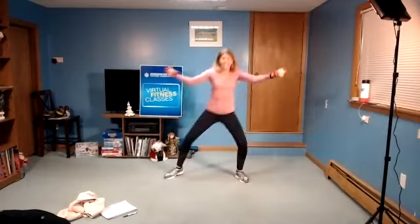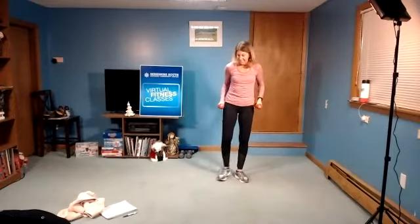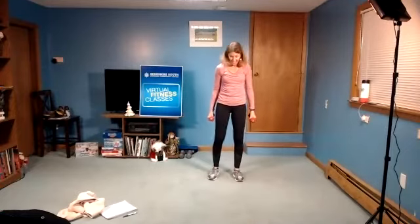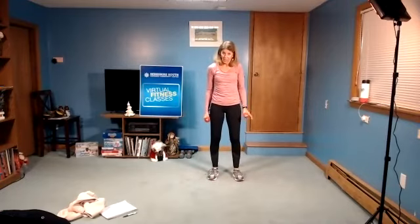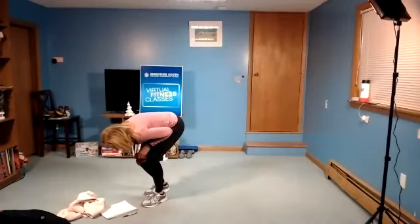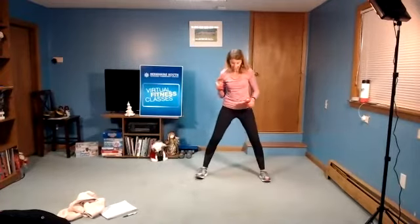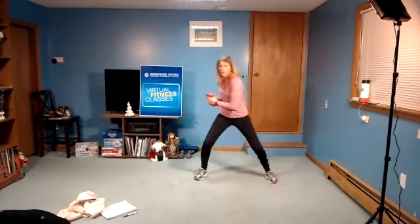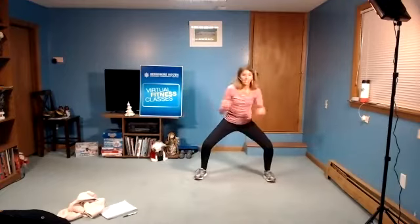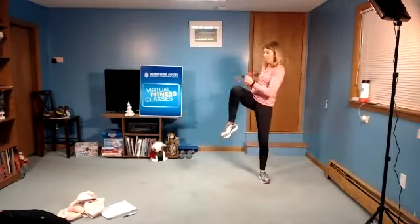Four, three, two. Last one and rest. Take out the arms. Next move: we're going to keep the legs out about hip distance, maybe a little wider. It's going to be twist, twist, knee. Twist, twist, knee. Twist, twist, knee.